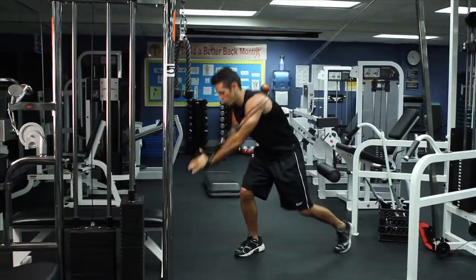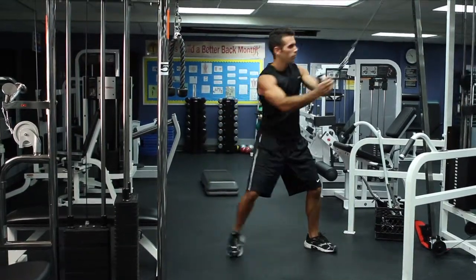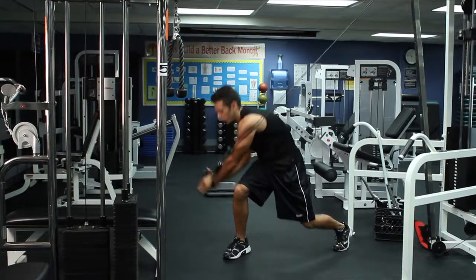Using a cable machine, attach a single handle at the top stationary setting. Take the cable in both hands and stand parallel to the machine.